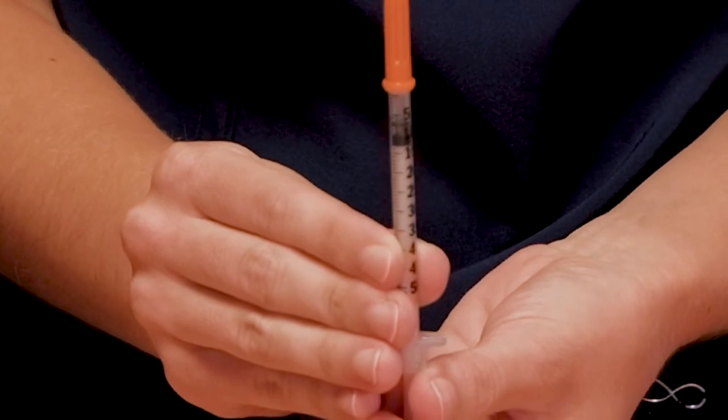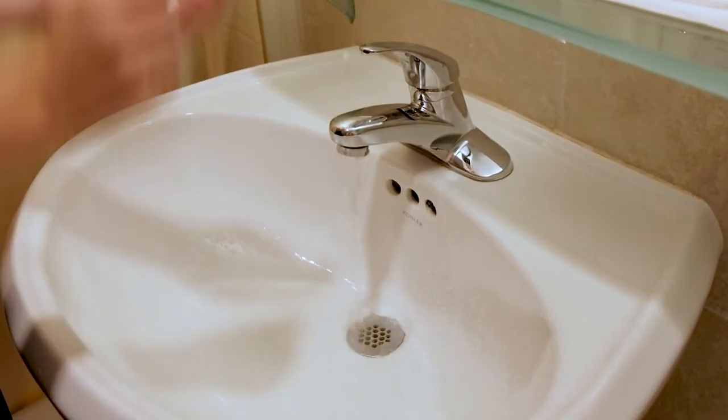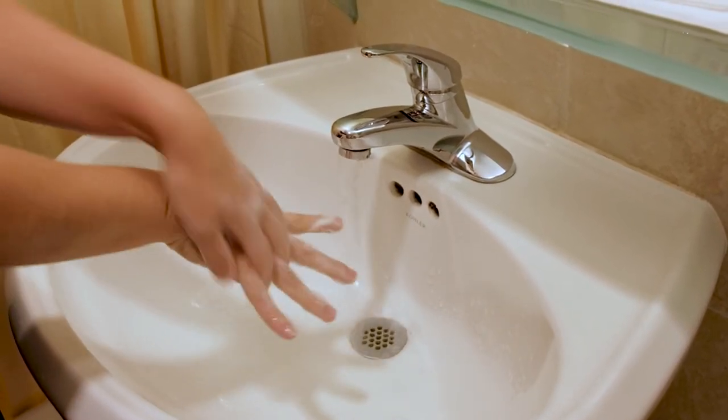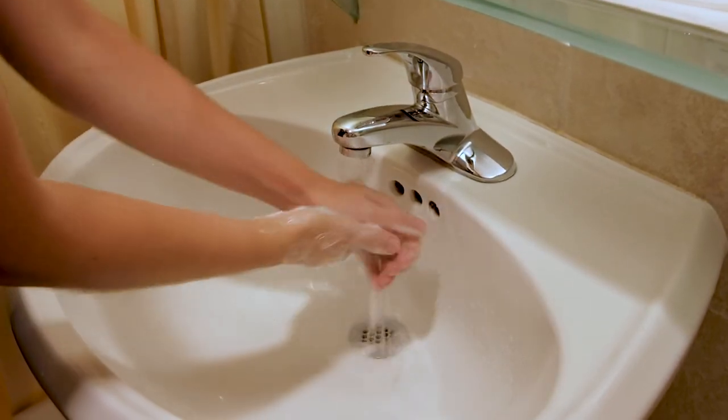Now we're going to prepare your insulin. Wash your hands with soap and water before laying out your supplies. After you've cleaned your hands, dry with a paper towel. If you do not have immediate access to a sink, hand sanitizer or an alcohol pad may be used instead.